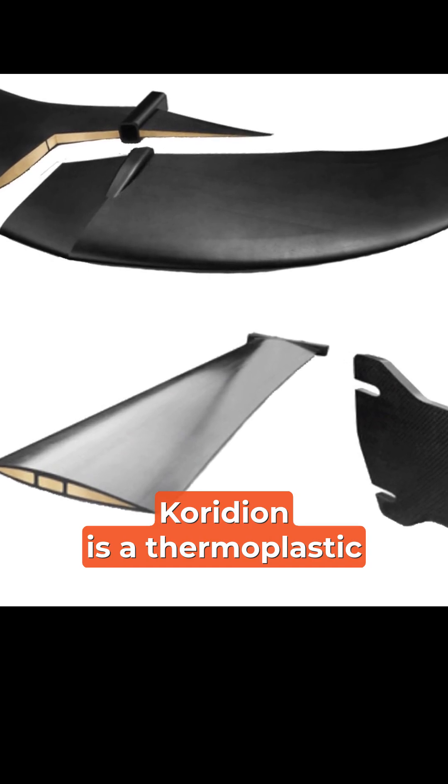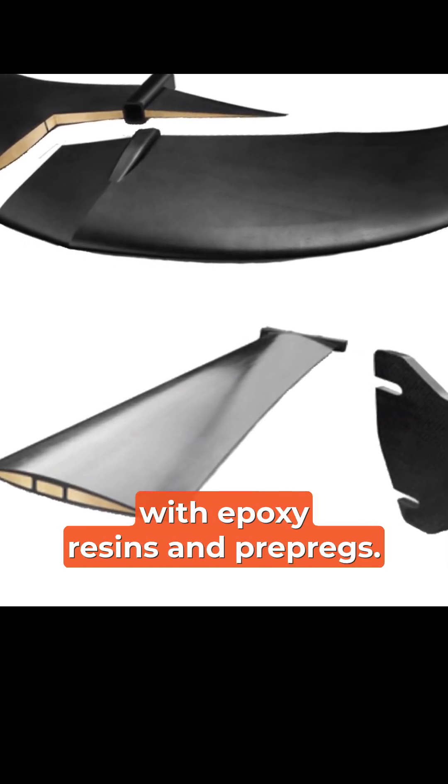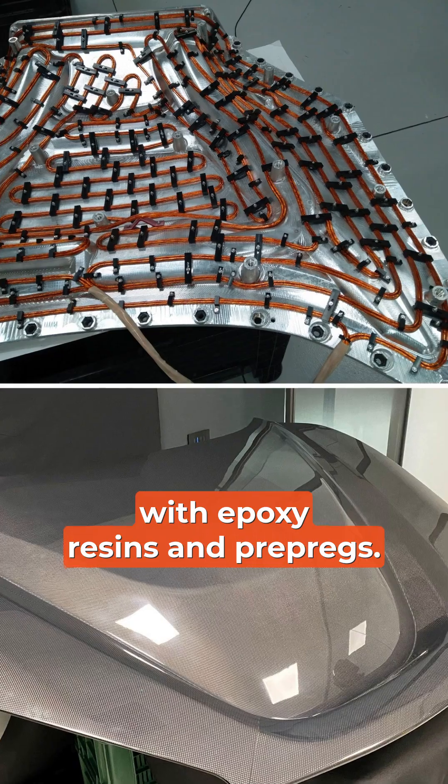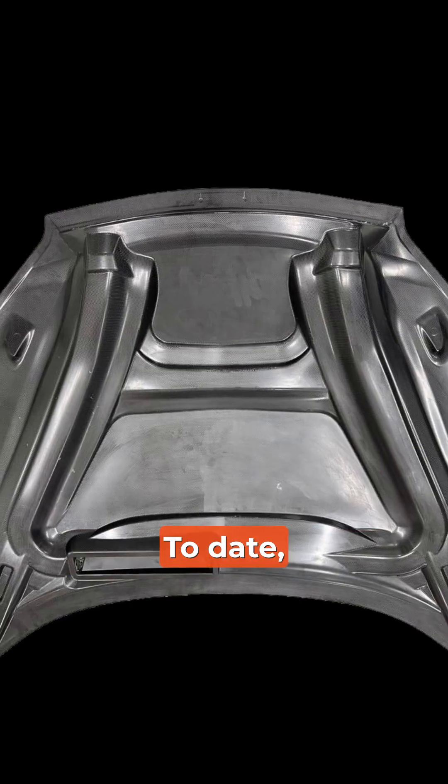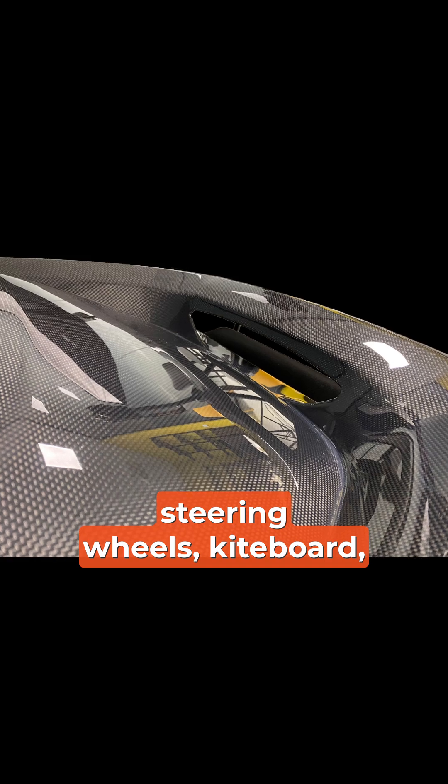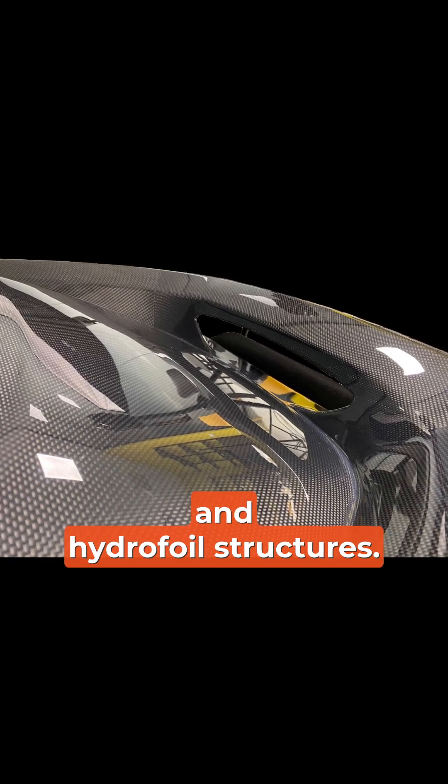Coridian is a thermoplastic material currently being used with epoxy resins and pre-pregs. It's also compatible with phenolic and polyester resins. To date, applications include car hoods, steering wheels, kiteboards, and hydrofoil structures.